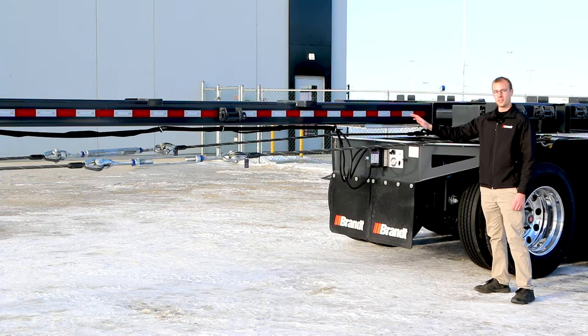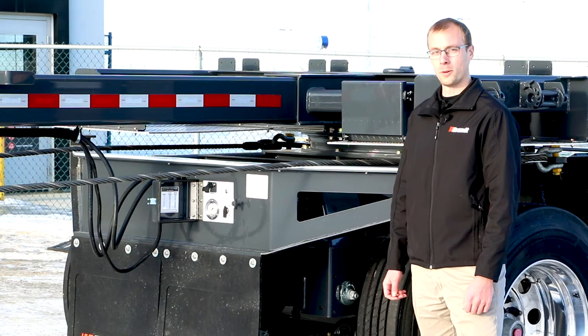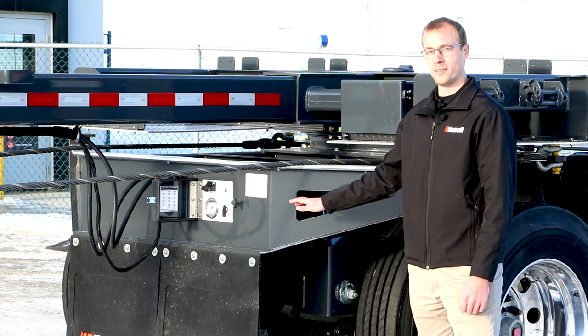The air controls on this trailer are housed within a sealed control box to make sure they're going to last as long as possible and maximize the uptime of this product. We've also included a standard light at the very top so your operator can easily see what he's doing even in dark conditions.